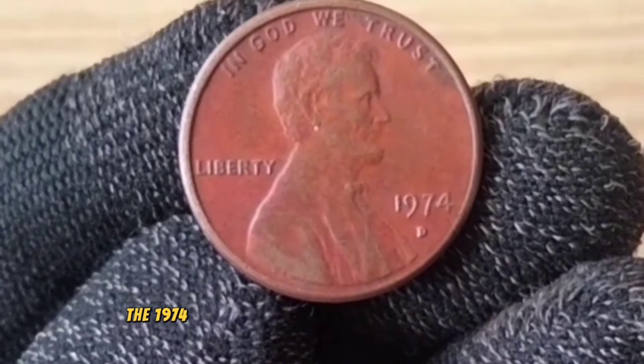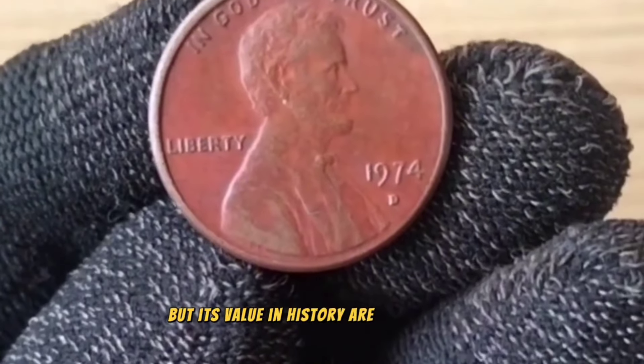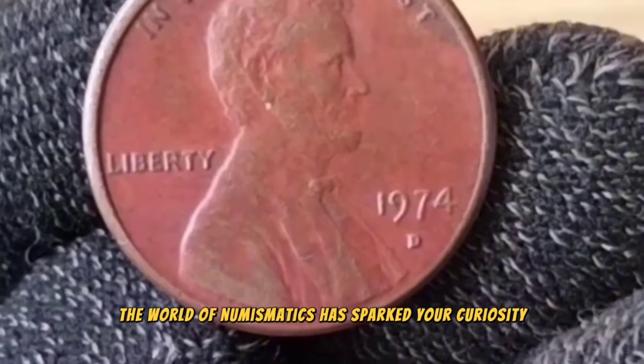And there you have it, folks. The 1974 United States one-cent coin may seem small, but its value and history are certainly big. Whether you're a seasoned collector or just starting out, I hope this glimpse into the world of numismatics has sparked your curiosity.